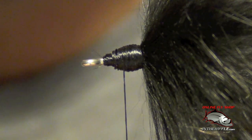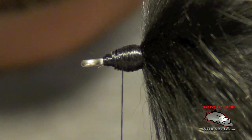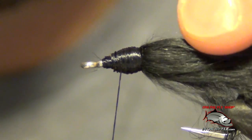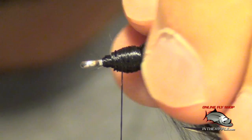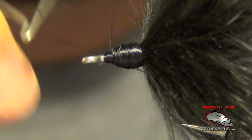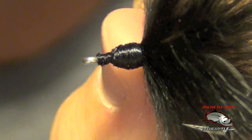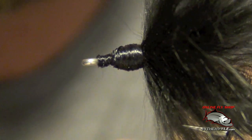Here I'm going to show you how to add a weighted fish skull head. We've almost finished our fly — I left a little bit of room up near the eye of the hook and built up a little thread head. That's going to give the fish skull something to bite down onto and grip to.